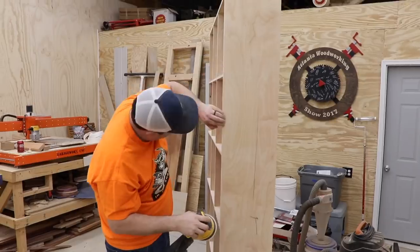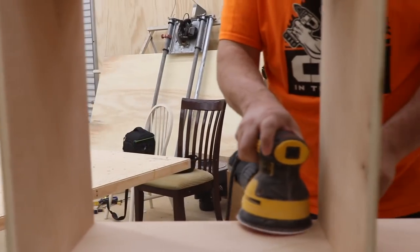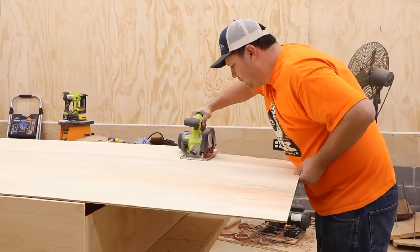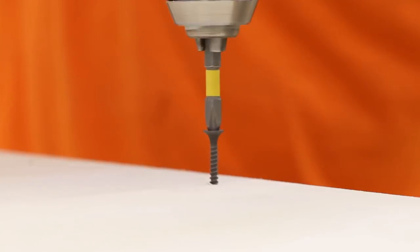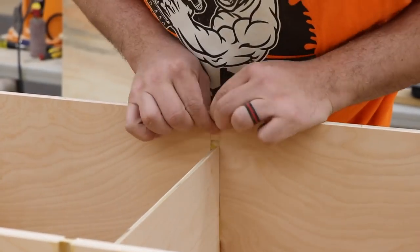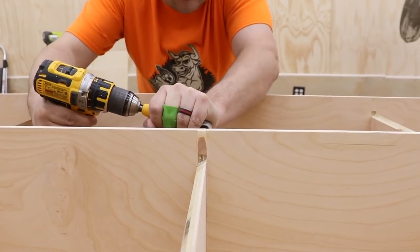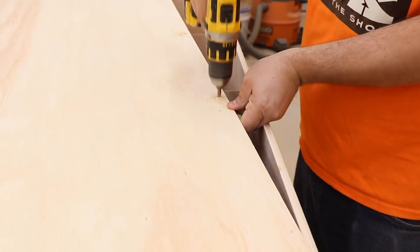I use the orbital sander with 120 grit to go over the whole thing in case there are spots that need to be fixed before paint. I then take the quarter-inch back panel, rip it down to its final dimensions, and attach it on the back. I drill the holes where the LED wiring is going to go through the back. I also cut some small pieces of plywood to fill the gap where the dados weren't fully covered by the shelves, and drill holes between them so there's room to run the LEDs through.